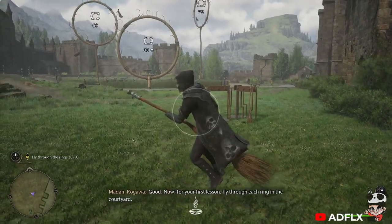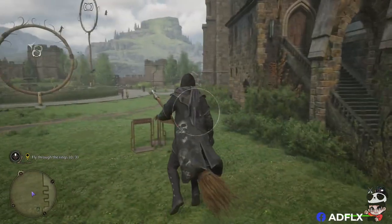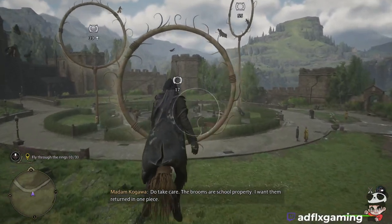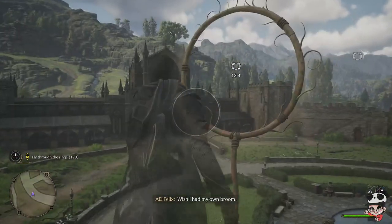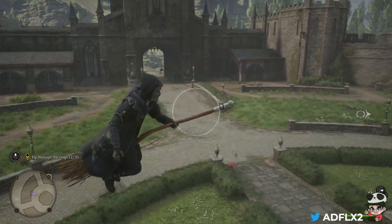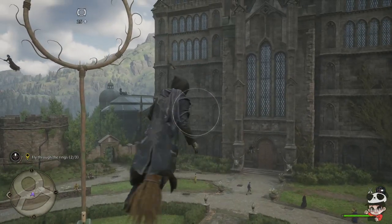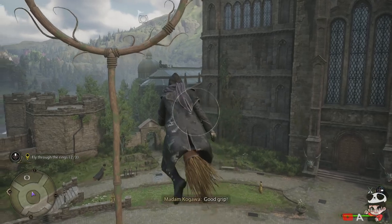Good. Now, for your first lesson, fly through each ring in the courtyard. Do take care. The brooms are school property. I want them returned in one piece. Wish I had my own broom. Excellent. This will take some getting used to.